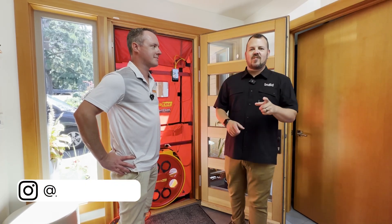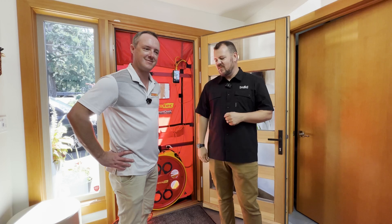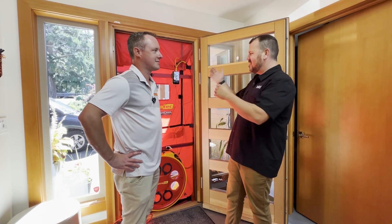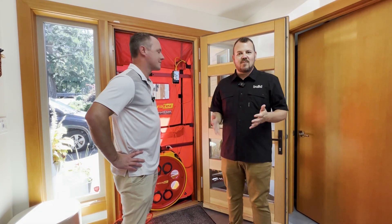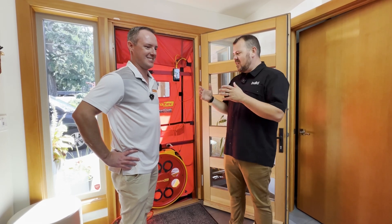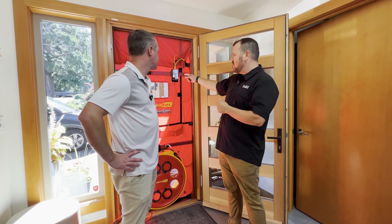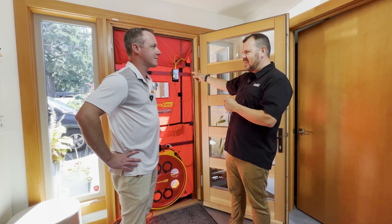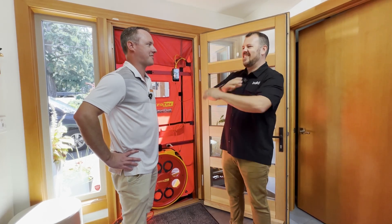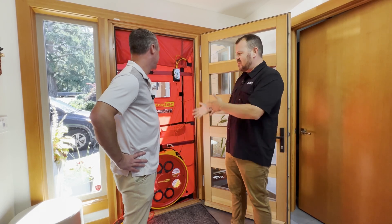I'm Jake Bruton and today on the Build Show we have a familiar face back if you've paid attention in the past. This is Sam from Retro Tech. Sam is a building scientist and he's the guy that you see with the blower door the most out of anybody that works there. We are in Bellingham, Washington because this is close to their home office, and we're here to talk about the DM32X. But we wanted to talk about the blower door.